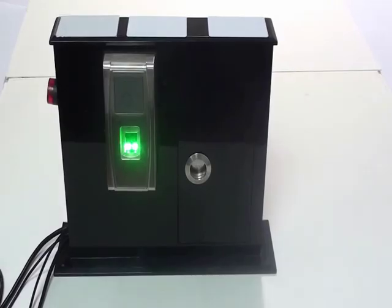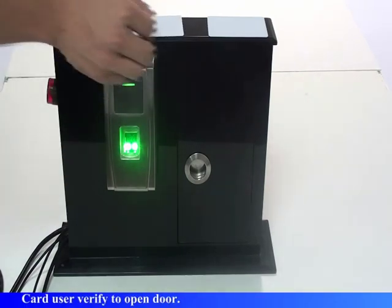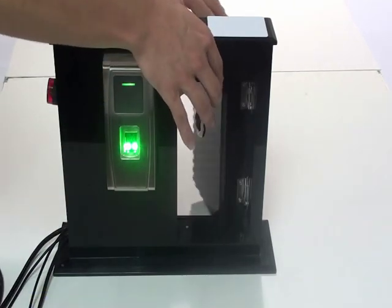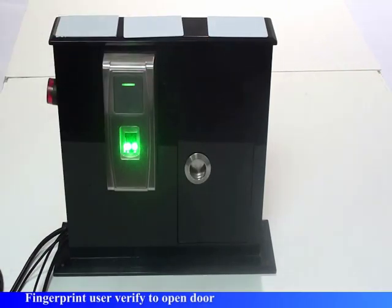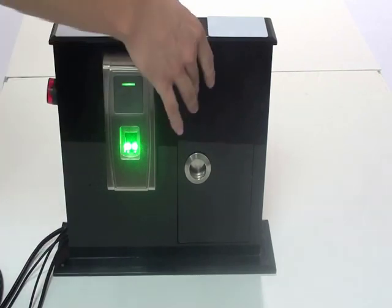Verify users. Card user: verify to open door. Fingerprint user: verify to open door.